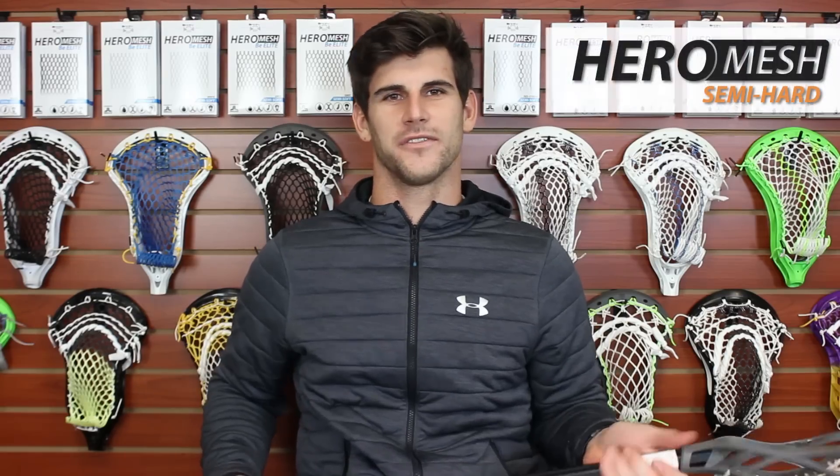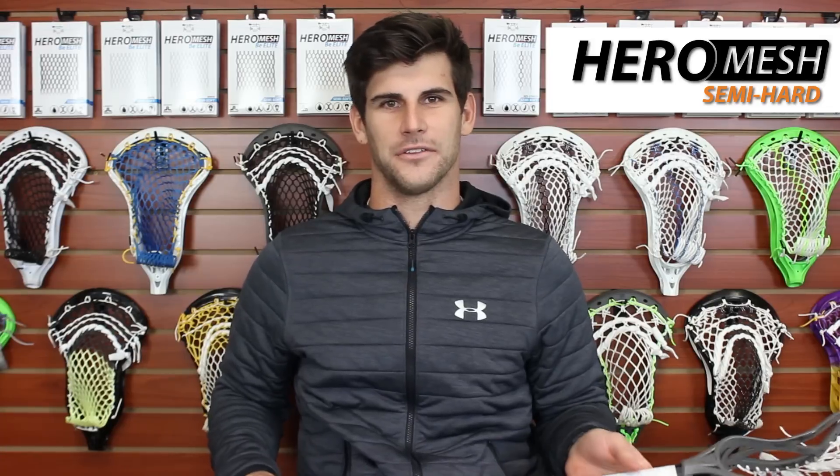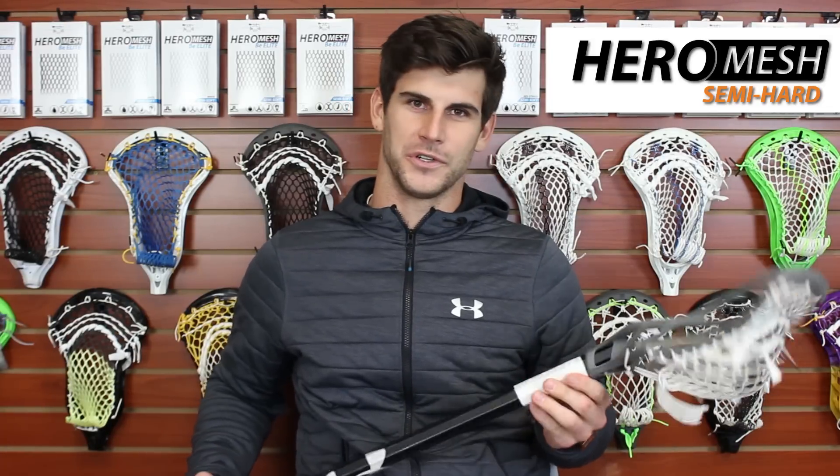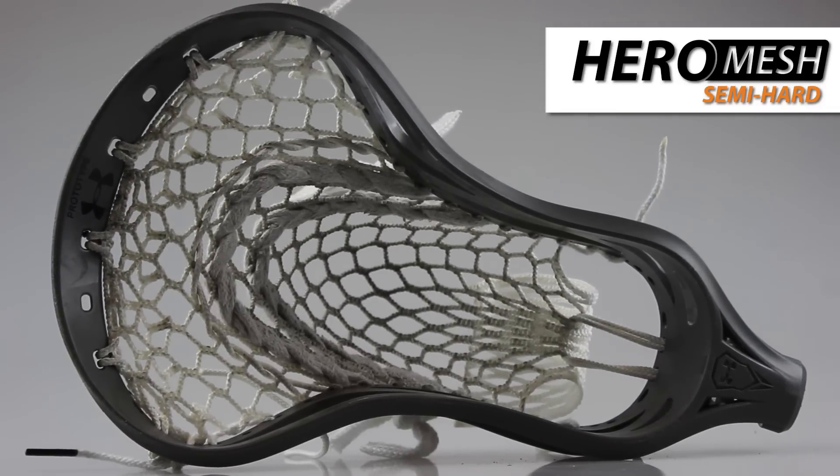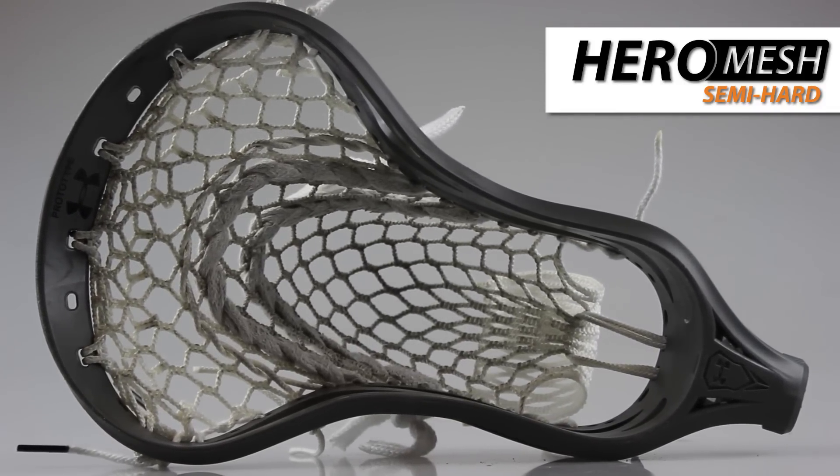My name is Jeremy Sieverts, midfielder for the Denver Outlaws and Under Armour athlete, here doing a weapon of choice with East Coast Dyes. Right now I'm using the Under Armour Command Head. I really like this kind of matte gray look to it.